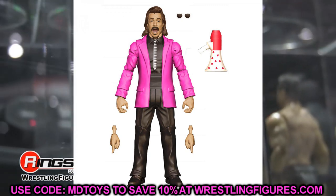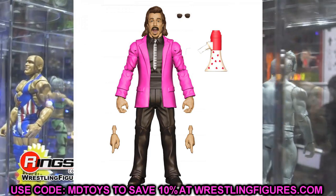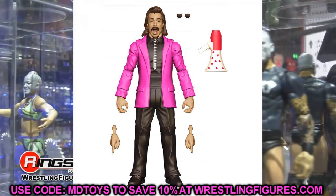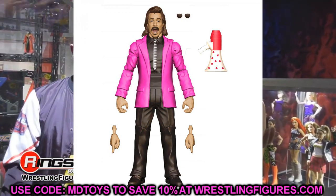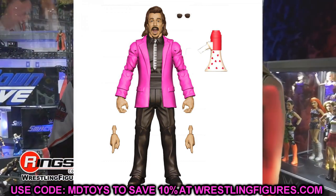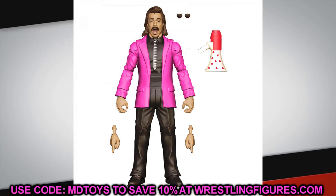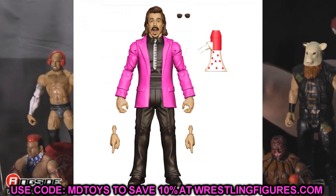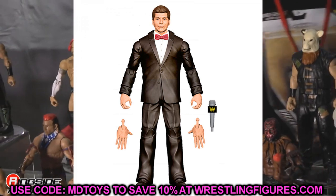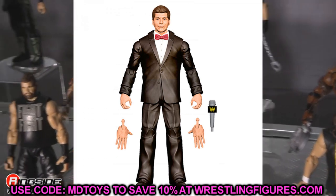The Build-A-Figure for the Royal Rumble set is Jimmy Hart with his mouth wide open and the pink blazer. I gotta get my hands on that pink blazer — definitely going to try to track down as many as possible to put on figures. That Jimmy Hart looks really good, haven't seen him since the Hall of Fame Elite. So we literally got three different Build-A-Figures revealed today — Dominik, Jimmy Hart, and Vince McMahon to go in the WrestleMania Elite wave.